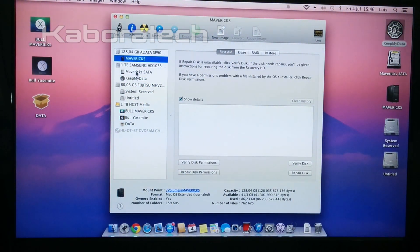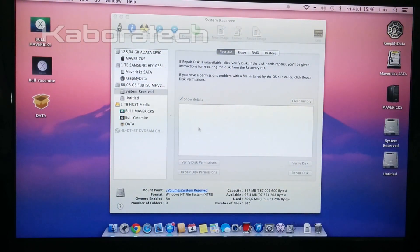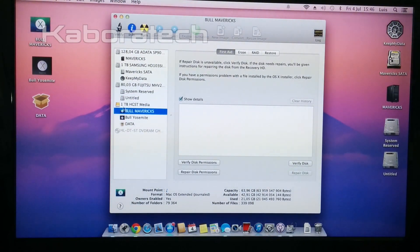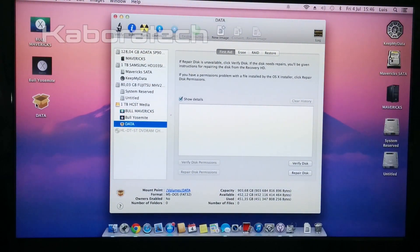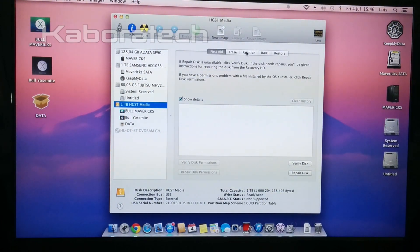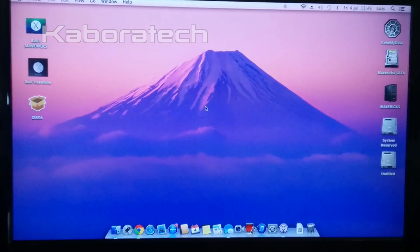I have the SSD Mavericks as default. I have a SATA hard drive also with Mavericks installed and another partition to keep my data. I have an 80GB Fujitsu for Windows 8, and this 1TB total is my testing hard drive. As you can see, the partitions are very small — this is just for testing, and just in case something happens to my main installation, I can repair it.